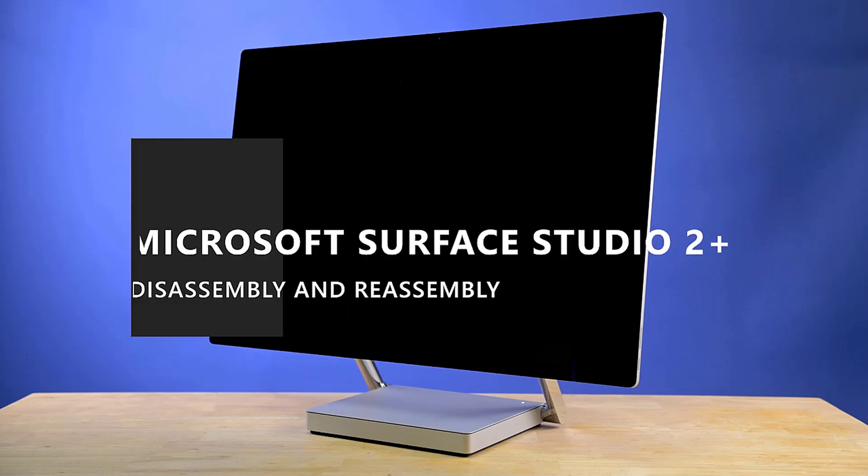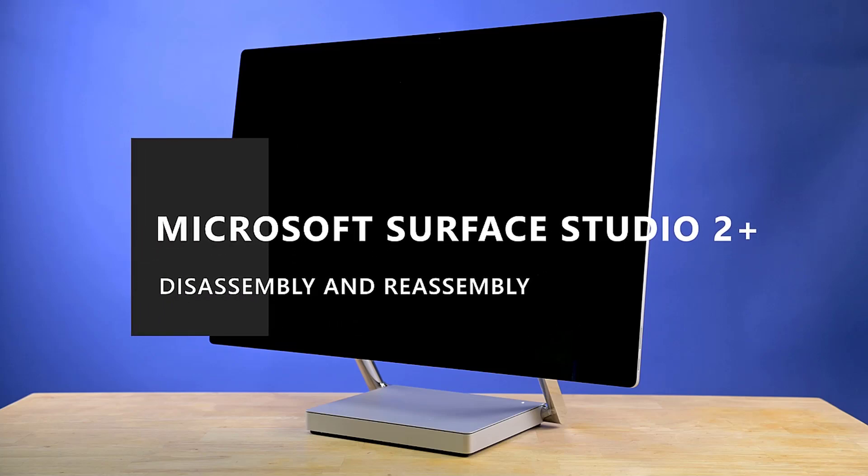This video will walk you through the disassembly and reassembly of the Microsoft Surface Studio 2 Plus.